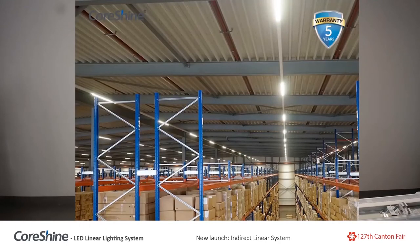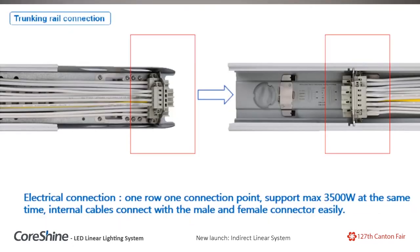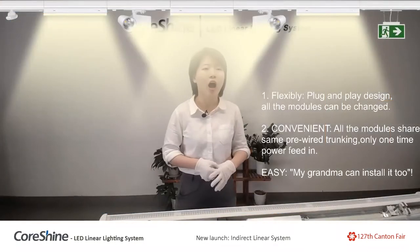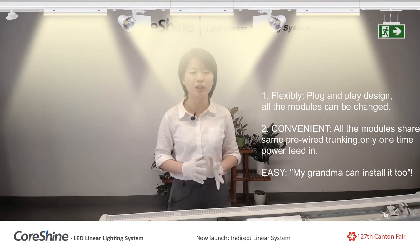The next one is the blank cover. To give you a better understanding, here is a warehouse project — if you think it is too bright and don't need too many luminaires, you can use a blank cover just like shown in this picture. All these function modules in the system can be changed according to your requirements. It's a plug-and-play design, and all functions share one same pre-wired trunking. For one light line, you just feed in power one time at the beginning and connect the rest of the trunking one by one — very simple. Our customers always say that even grandma can install the light.